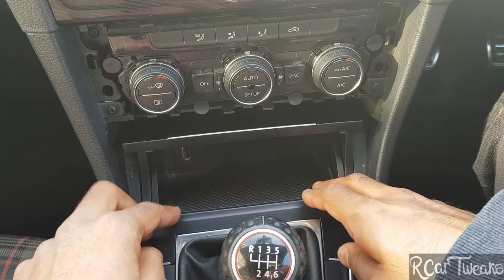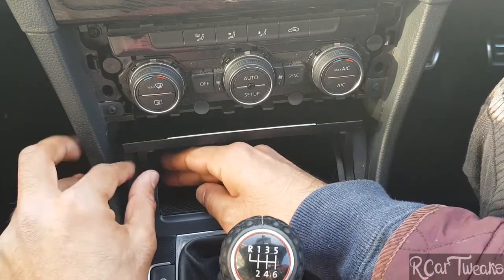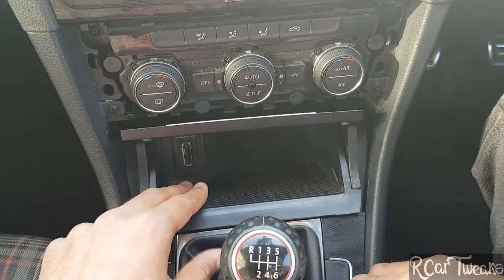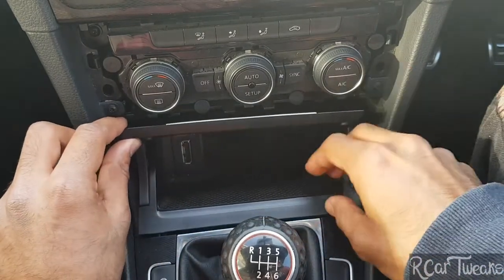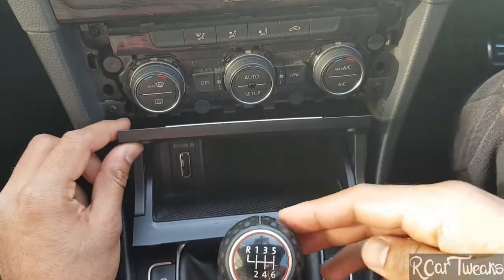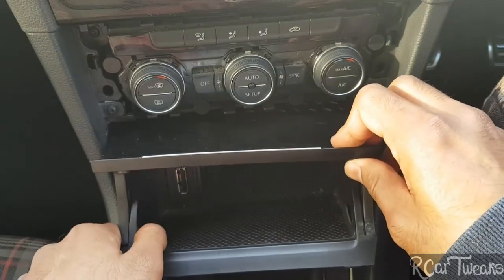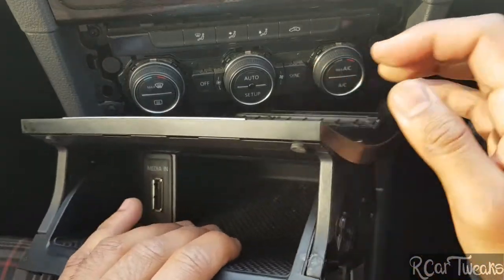Now to remove the ashtray, simply lift it upwards from each side and now it's pulled out. Sometimes to make it easier to come out, I'd suggest you keep the car off, put it into gear — like second gear — and just pull it out towards you and then turn to the left.